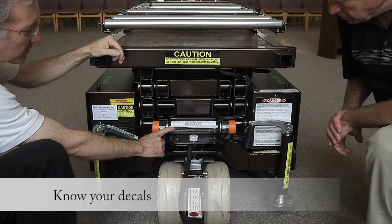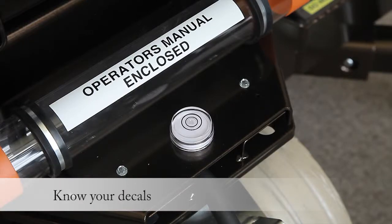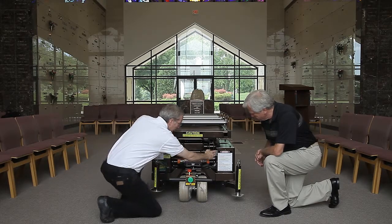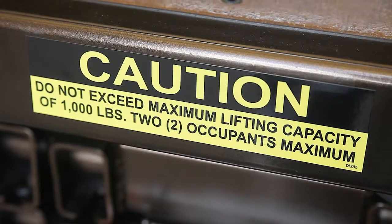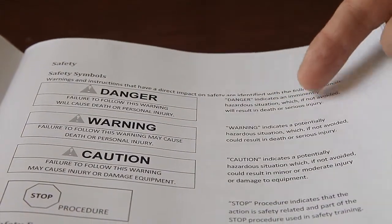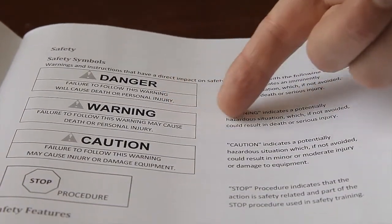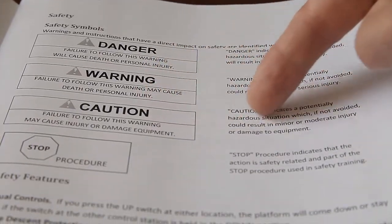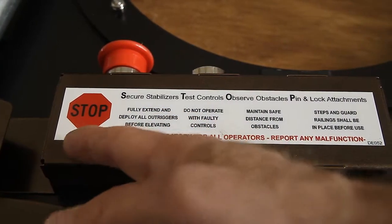In addition to the onboard safety manual, this lift is equipped with reminders in the form of decals. These decals contain descriptions of the dangers, warnings and cautions that must be known and understood. A qualified, trained operator will be able to locate, read and describe the hazard associated with each decal.